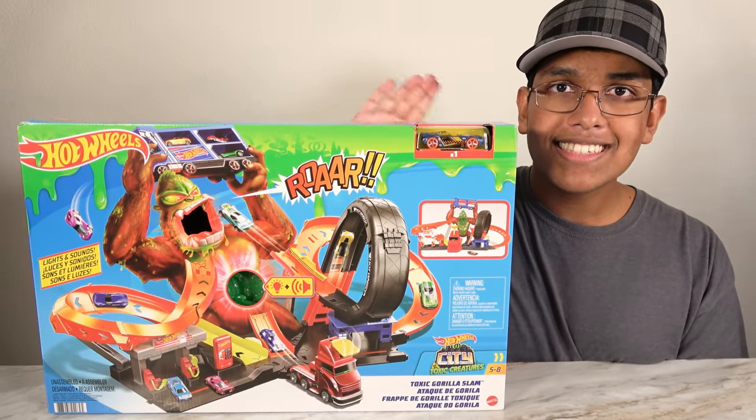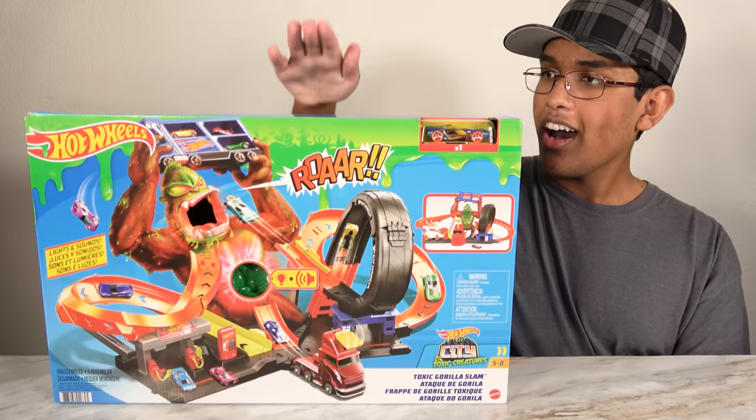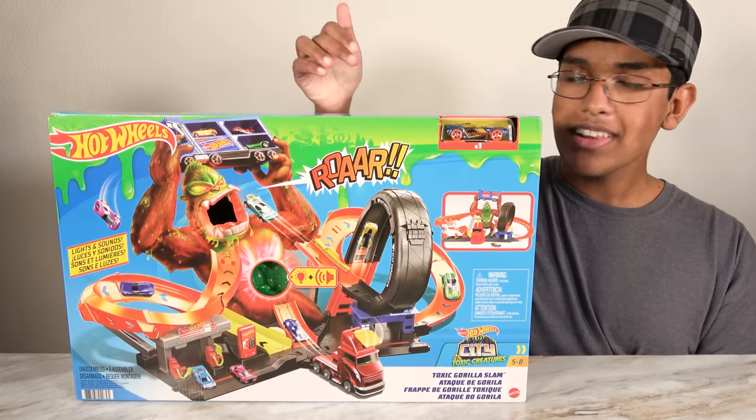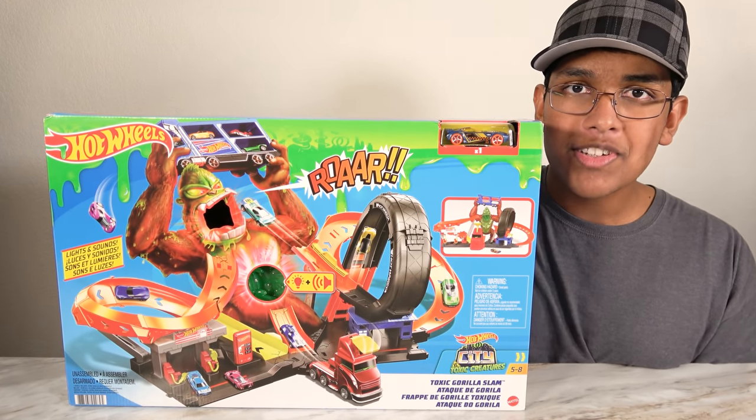Hello my friends! Welcome to the show! Today we're going to be playing with the Hot Wheel City Toxic Gorilla Slam! If you like this video please subscribe to the channel. I hope you're enjoying this video.